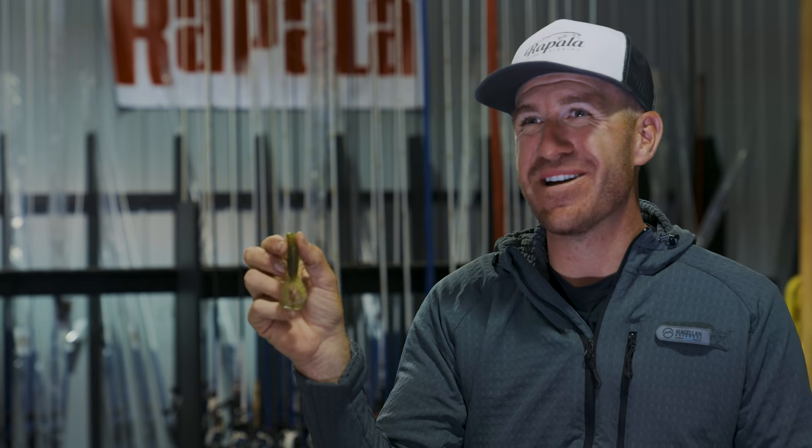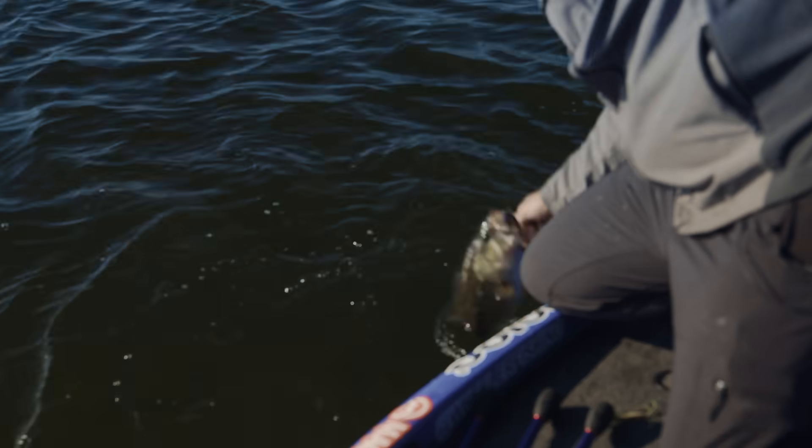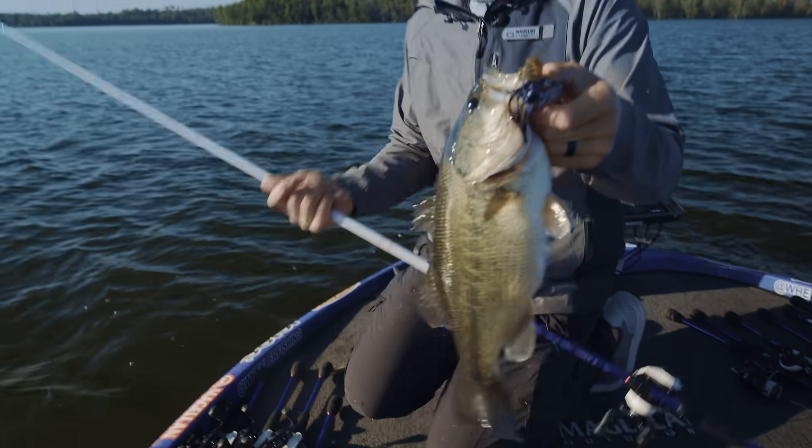This bait is three and a half inches long and comes in 17 hand-selected custom colors. I've got every color you could possibly need in any situation you're going to deal with across the country. It's bad to the bone. I love bass fishing.